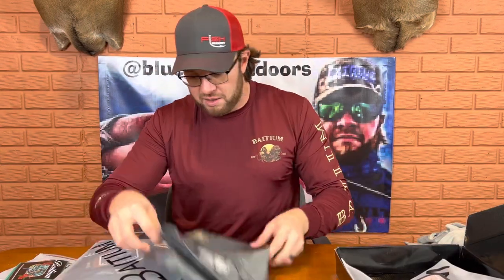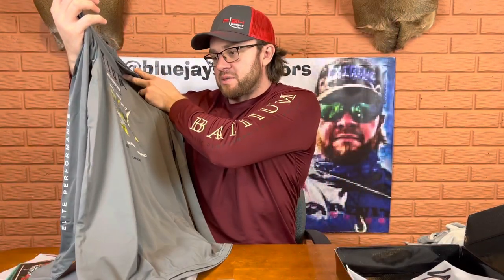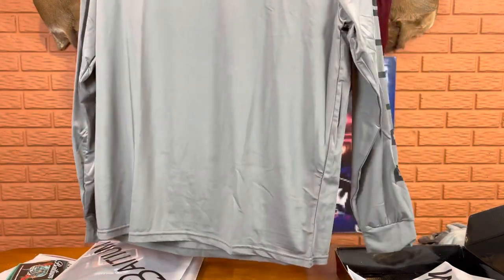First one out of the box — okay, it's a new design, a new pattern. It looks like a yellow tail. Heck yeah, look at that! I really like this color. This gray color is really cool. I definitely like this one. Just wearing these long sleeve shirts...